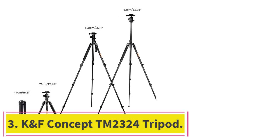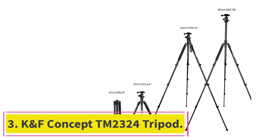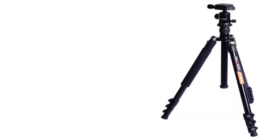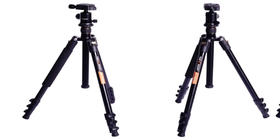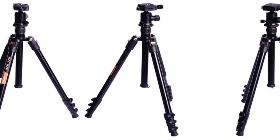Number three: K&F Concept TM 2324 Tripod. The K&F Concept lightweight tripod, like the others, has a compact design to support you during travel. It is built from a mixture of aluminum and magnesium materials to keep durability and quality as high as possible.